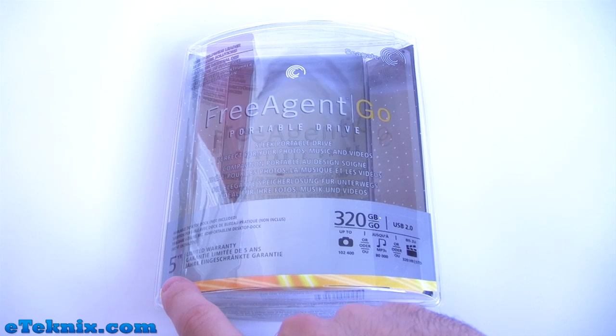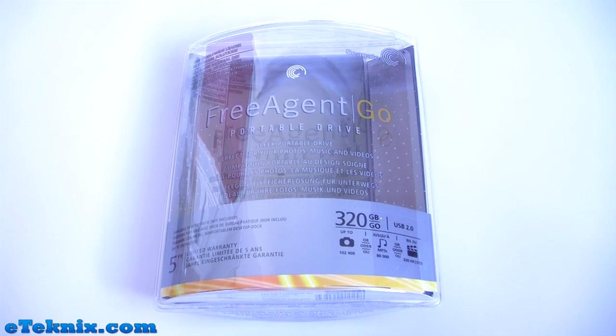Down in the bottom left it tells you that it comes with a 5-year limited warranty, which is absolutely fantastic.